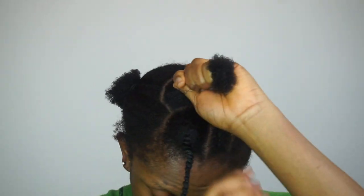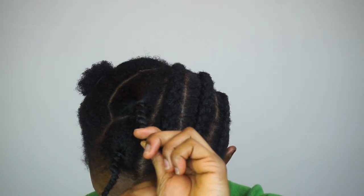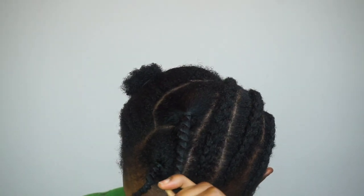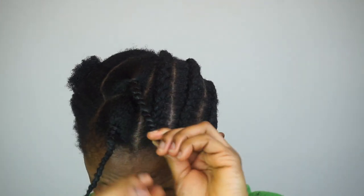Like I said earlier in the video, you can either do the threading method or the cornrow. If you don't know how to cornrow, just do the threading method — and the threading method actually stretches our natural hair more. But I prefer doing the cornrow because I feel it's just easier for me.